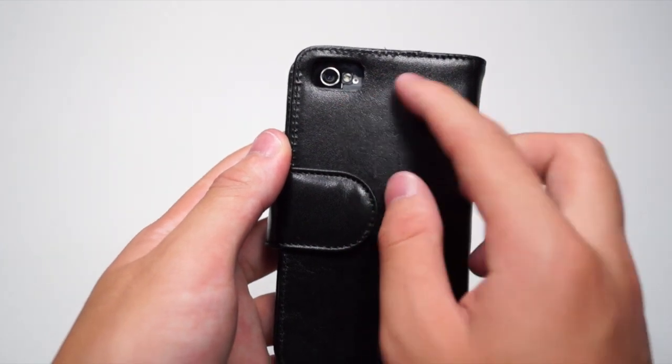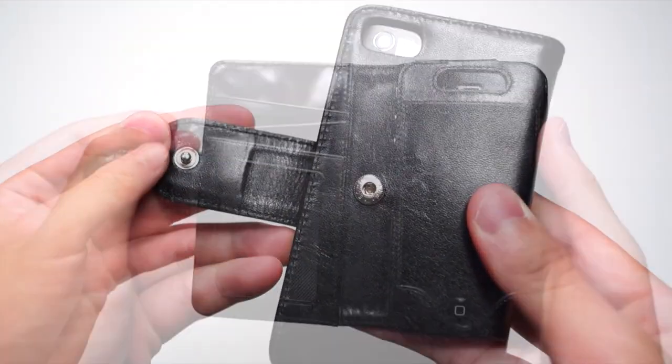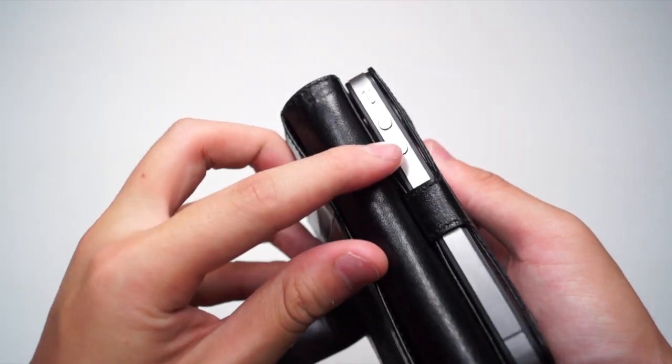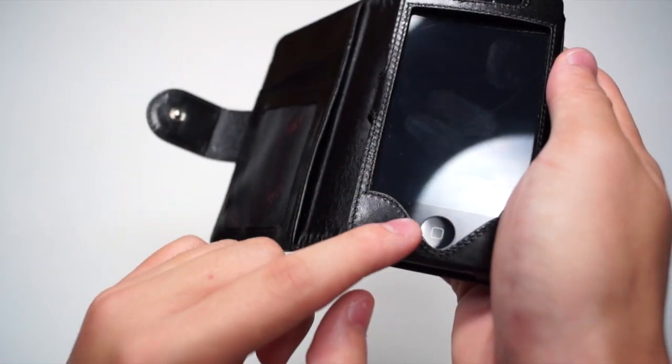At the back you have a cutout for the camera and the flash, and there's no flash issue whatsoever, and you can easily open up the case like so. Inside the case you have three slots to put your cards in and also a pouch to carry your cash. On the side you have access to the silent switch and the two volume rockers. At the front you have access to the camera and the speaker, access to the whole screen, and also a cutout for the home button.